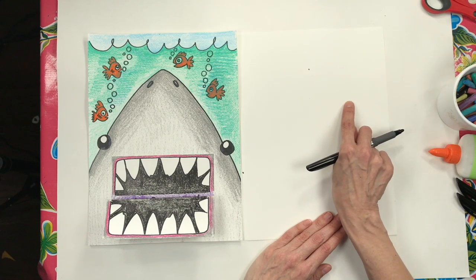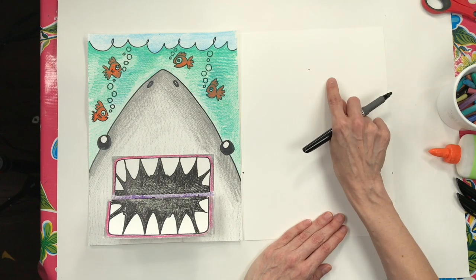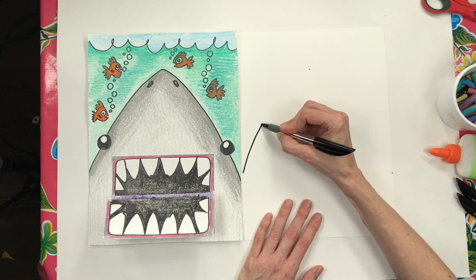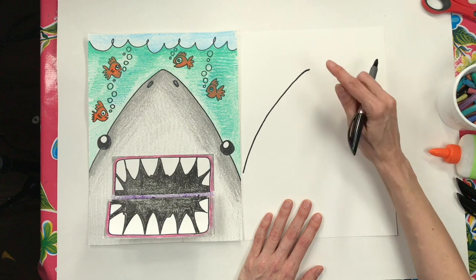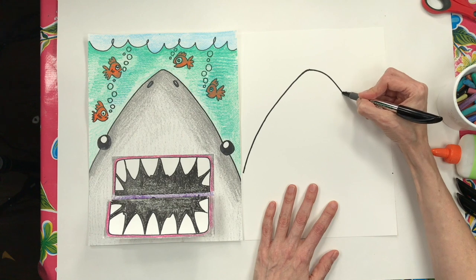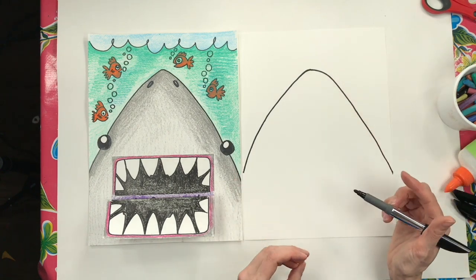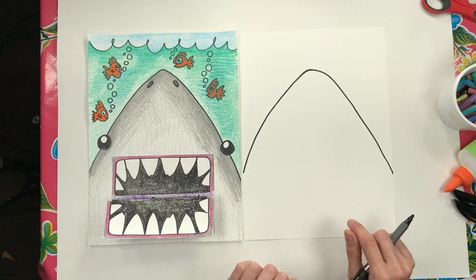Practice a couple of times with your finger — go up with a sloped, curved line, not a perfect diagonal. Bend the line a little to come around, then keep your eye on that dot and come all the way down. It's a little wonky, but that's perfect. Now I need to add the eyes — a shark has eyes on the side of its head.